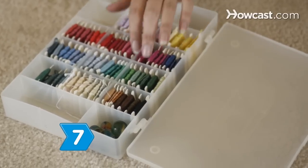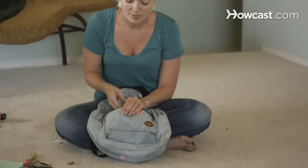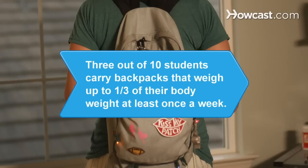Step 7. Embroider your name or favorite sports team onto the back of your pack. Did you know 3 out of 10 students carry backpacks that weigh up to a third of their body weight at least once a week. You can continue to paint the entire way here on the back of your pack.